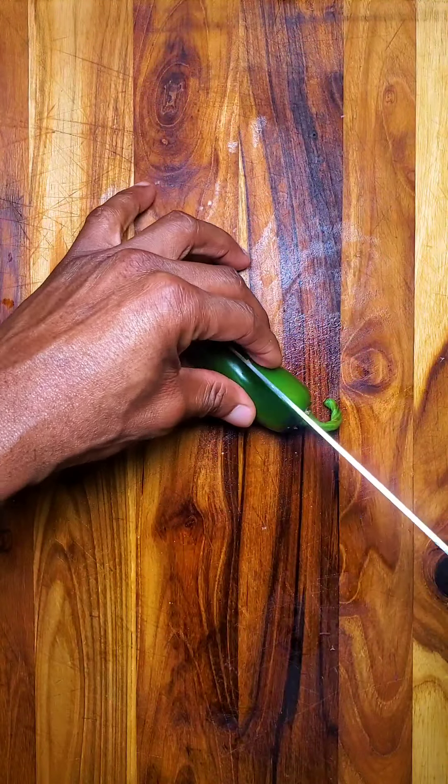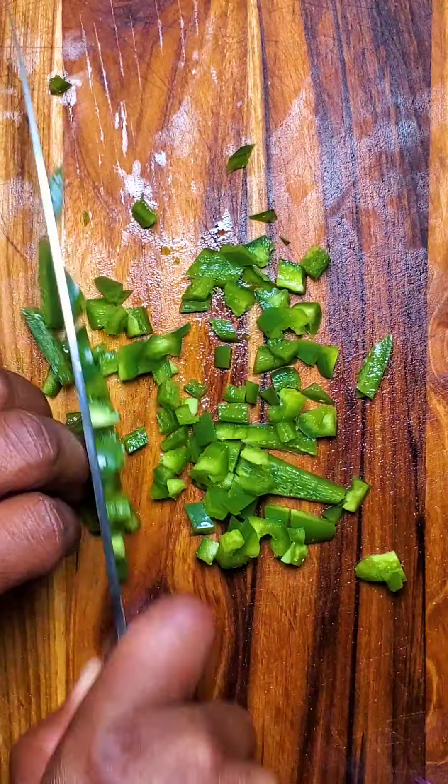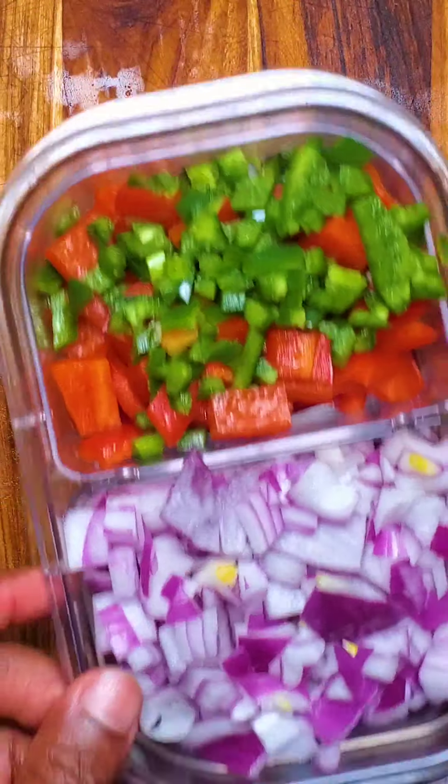Finally our jalapeño. Add the veggies in here and now we can get to making the actual hash.